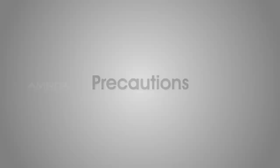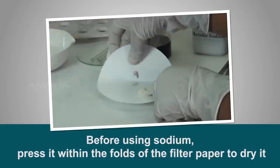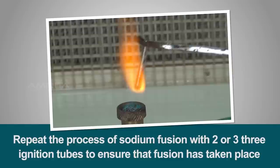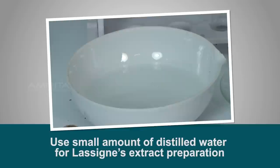Precautions: Always use forceps while handling sodium metal because it is highly reactive. Before using sodium, press it within the folds of the filter paper to dry it. Use a dry fusion tube for sodium fusion. Repeat the process of sodium fusion with two or three ignition tubes to ensure that fusion has taken place. Use a small amount of distilled water for Lasagne's extract preparation.